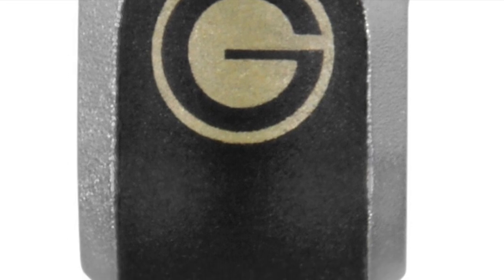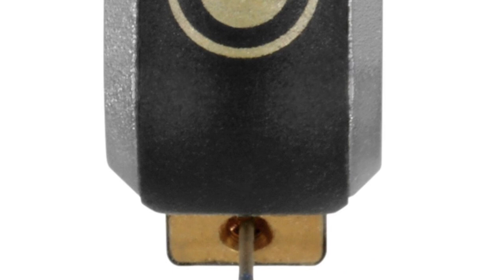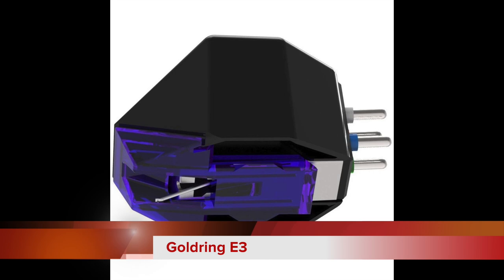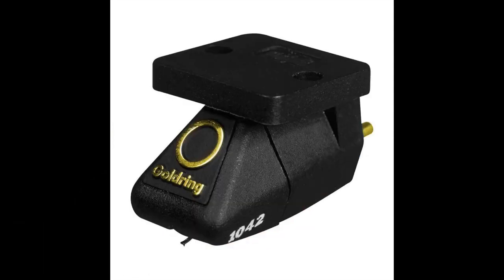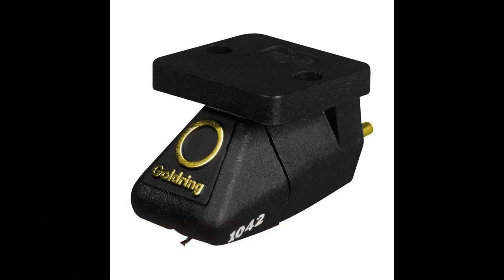This company targets the mass market — the busy budget and mid-range hi-fi sectors — and by golly it has done and continues to do a great job. I have a couple of Gold Ring designs in my review section on my site, and I'll put a link to the 1042 which I've reviewed on this channel. It's packed to the gills with plaudits, and deservedly so. Gold Ring occupies a special niche in the cartridge market, but at £895 it's starting to play with the big boys.